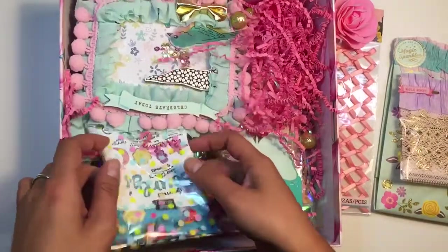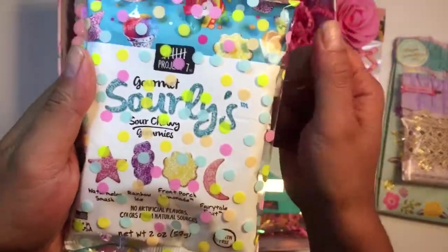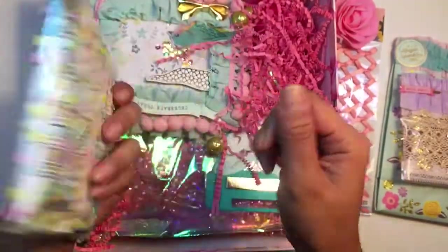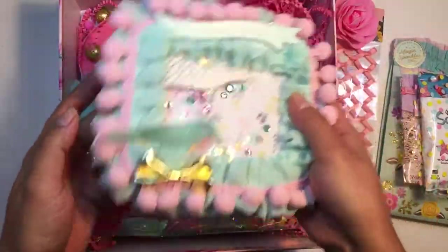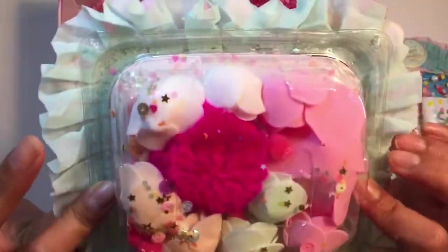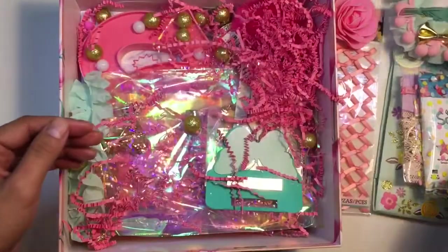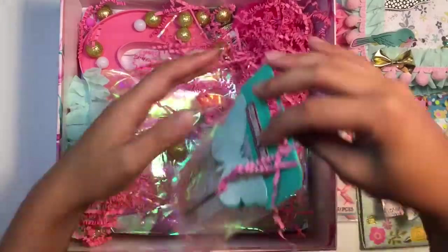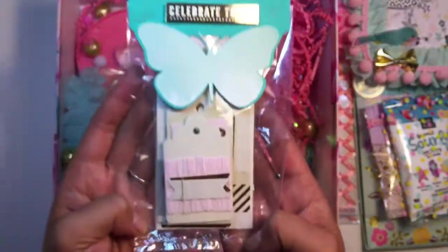Oh, look at some goodies — gourmet sour leaves, they're like sour chewy gums. How cute, love it! Oh my gosh, look at this — it's like a plastic container with goodies inside, but it's like a shaker. Wow, how cute is that? Adorable! I really love this. And some cute little tags that she made — it looks like she sewed them together.